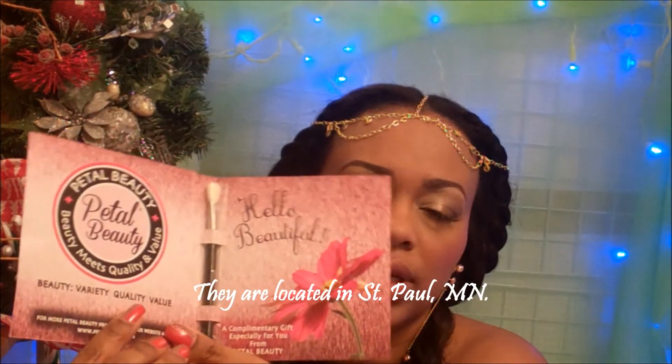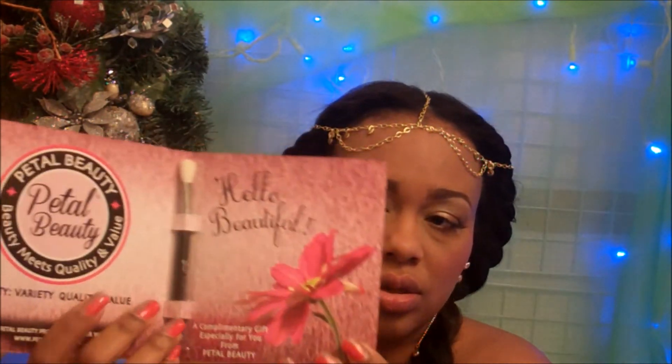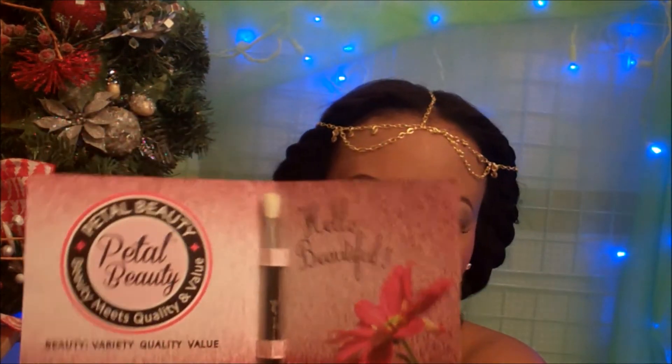They are not going to ship the free gift to international addresses — it's only available for US addresses, so I'm sorry about that. However, they do ship internationally if you purchase from their website. The free gift is only for US addresses.